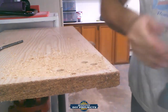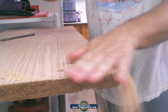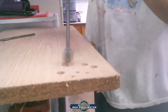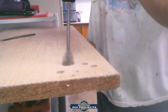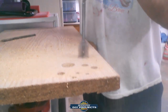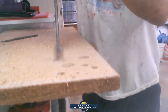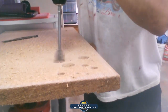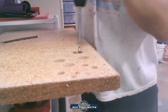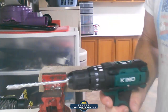First larger bit — no problem at all. Second larger bit — also went through cleanly. The drill handled all wood drilling tests without any issues.